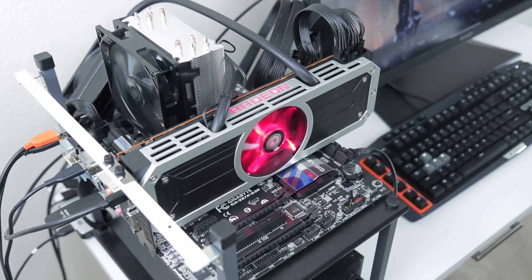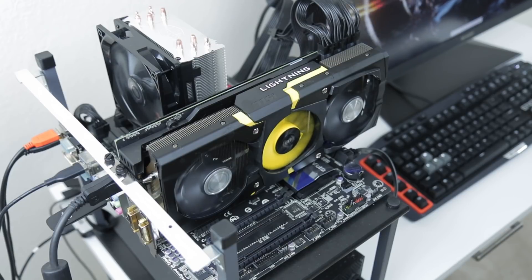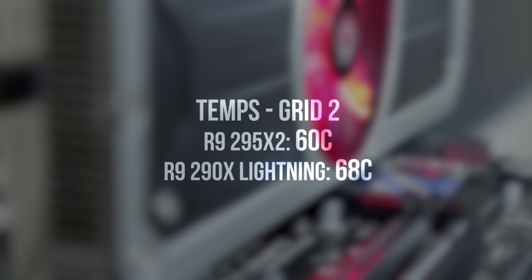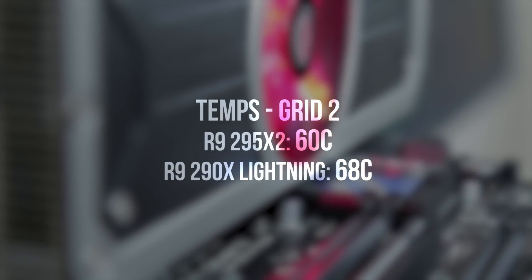The performance of the 295 is beastly, however one of the big issues with the 290X was that it was a very hot and very loud card. So if you take two of those GPUs and put them on the same card, you're just asking for trouble, right? In the noise department I think the 295X2 is pretty decent — I'll let you guys listen for yourselves. Considering just how much power these cards consume, the temperatures are very reasonable, with the 295 topping out around 60 degrees Celsius and the 290X Lightning at 68 degrees. Unlike the 290X which topped out at 95 degrees, the 295 limits you to 75 degrees, so while there is some overclocking headroom, it's not a ton.